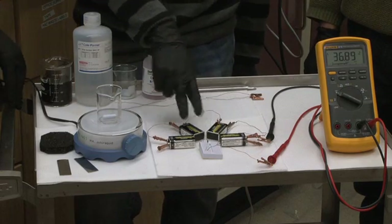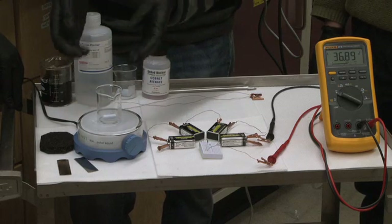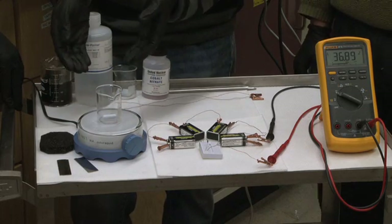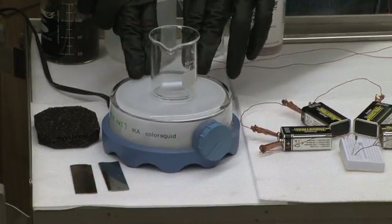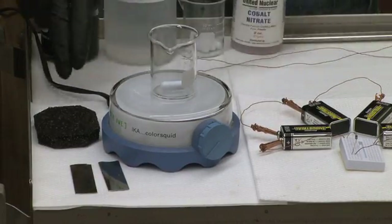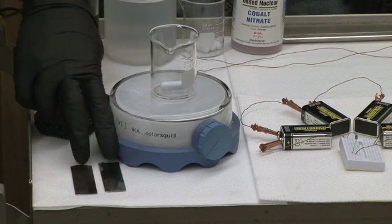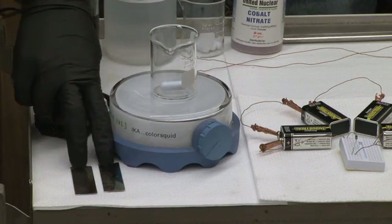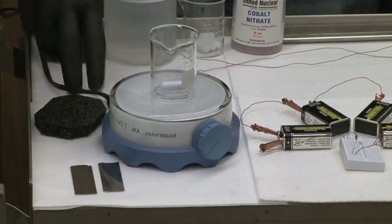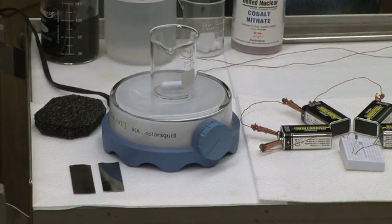Next, we're going to connect it to the electrochemical cell, which is going to draw power — it's going to use that power to split water into hydrogen and oxygen. Before we can connect the galvanostat to the electrochemical cell, we need to prepare the electrodes. Today we're going to be using two nickel electrodes. Nickel electrodes are not very good at making hydrogen and oxygen — they're poor catalysts — but we're going to grow a catalyst on these electrodes to make the reaction faster.